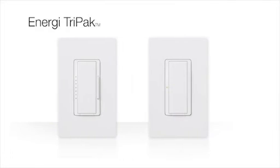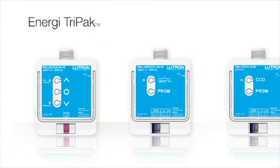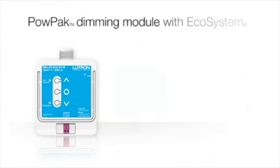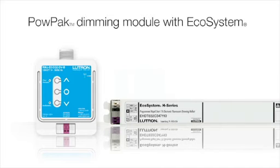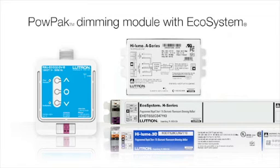Load controllers consist of Maestro wireless dimmers and switches, PowPak plug-in devices, and PowPak modules. The new PowPak modules are a group of devices that mount to a junction box, receive input from wireless personal controls and sensors, and control various loads. The PowPak dimming module with Ecosystem is a load controller that dims up to 32 Lutron Ecosystem H-Series or Hylum 3D ballasts and Hylum A-Series LED drivers.